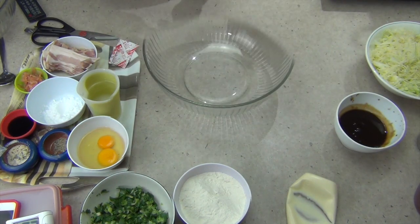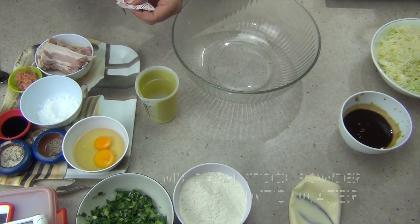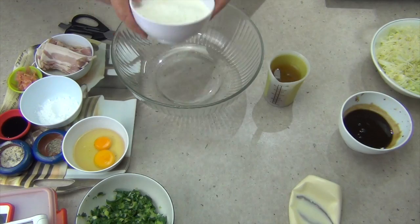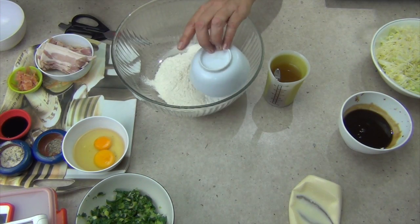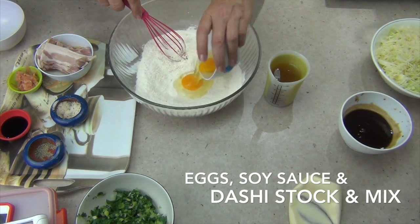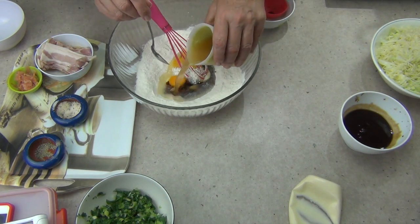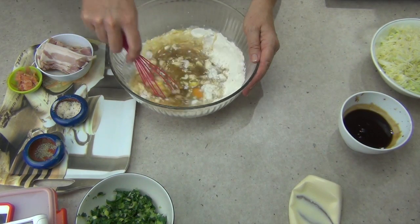Now it's onto our pancake. You're going to need some dashi stock for this recipe — I'm just using a dashi stock sachet mixed with some water. To a bowl we add our flour, our potato flour, some pepper and some salt. Give that a good mix around until it's well combined. Then in with our eggs, our soy sauce, and our dashi stock. Now we need to get all the lumps out of this and make it a nice smooth batter.